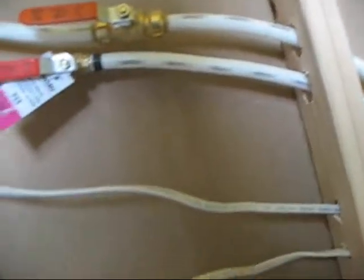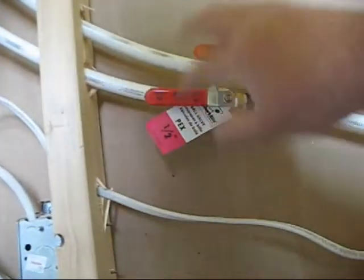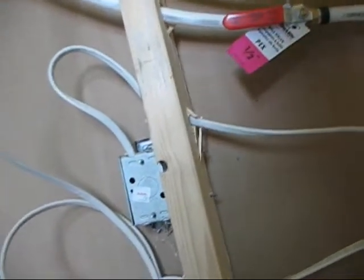The next thing I'm working on here is these are the cutoff switches for that bathroom sink in there. That bathroom sink is made in such a way where we can cut the water off and take it out when we get ready to tile the floor and such. I wanted this to be really easy to get to, so I put it right here in the wall. I took an old cigar box and cut the bottom out of it and put a handle on it.